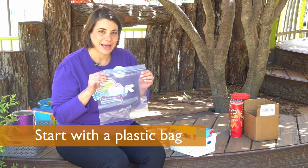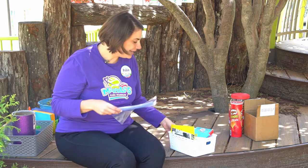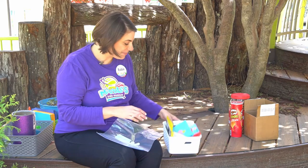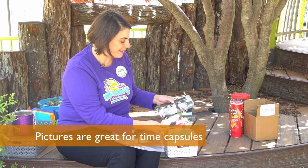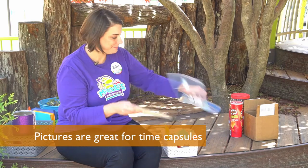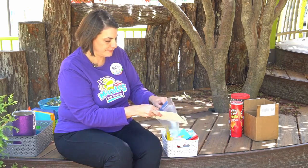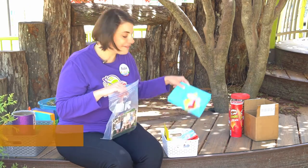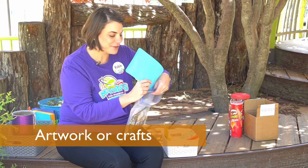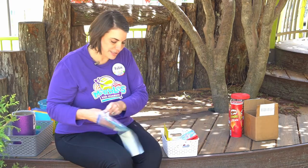Find a Ziploc bag to collect all your photos in — that will help keep the moisture out. Right here I've pulled special memories from my house. I've got photographs of my family. I'm going to put these in the bag. I've also got some artwork my kids have created, and those go in the bag too.